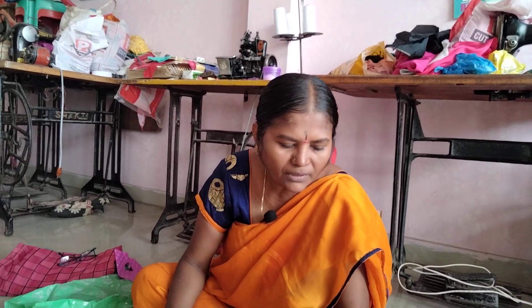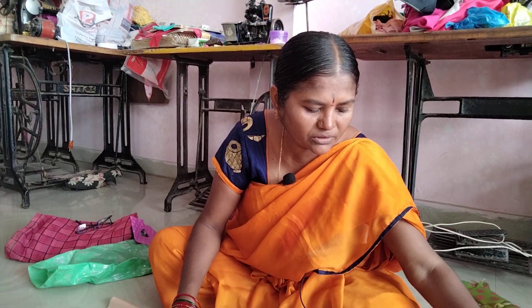Hi friends, welcome to our channel Manita Learning. Friends, now school uniform Punjab brush cutting.